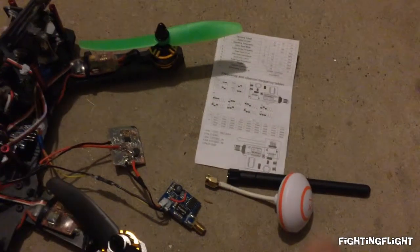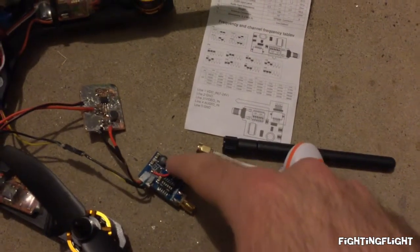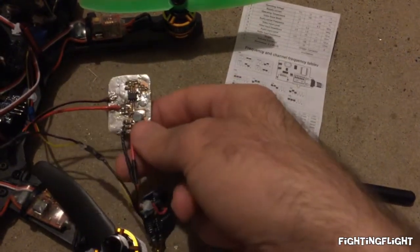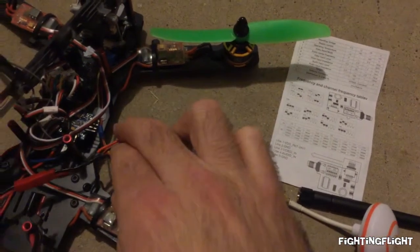To correct the issue I desoldered two diodes and used a wire to bypass the DC to DC converter. It was outputting 3.7V so I've matched that on my own DC to DC converter board and the input just comes from the LiPo battery.